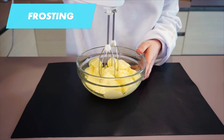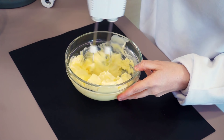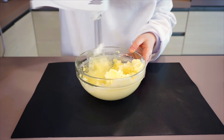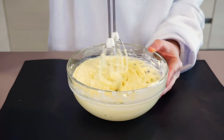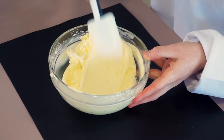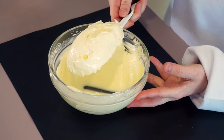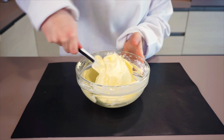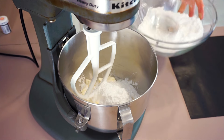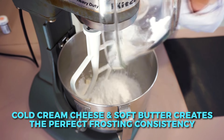Now we're going to make the frosting. You can't have red velvet cake without cream cheese frosting, and I'm going to share my secret to making the most perfect cream cheese frosting. Start with very soft butter — whip it up for a few seconds to get rid of any lumps and make sure it's soft and spreadable. If you can spread this butter on toast, you've got the right consistency. The trick to making stiff cream cheese frosting is using cold cream cheese but very soft butter.